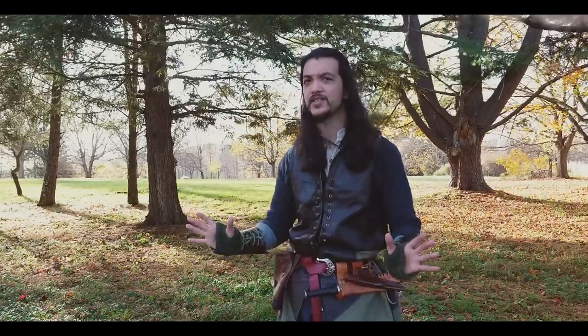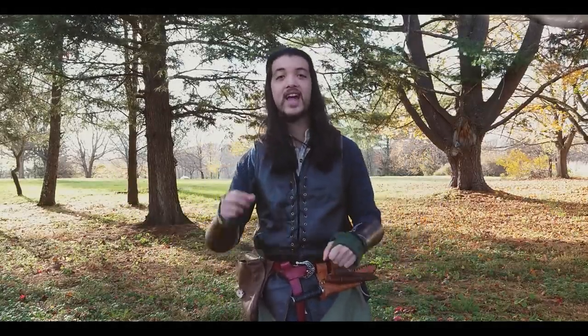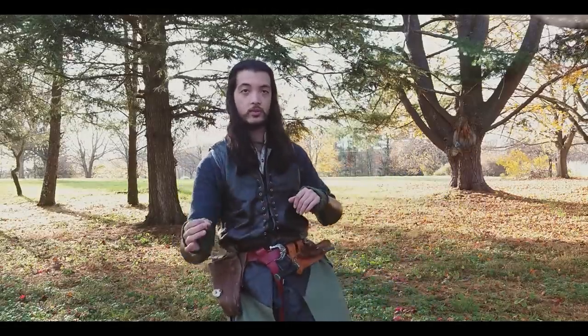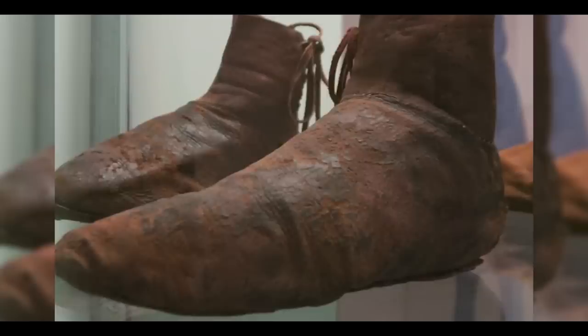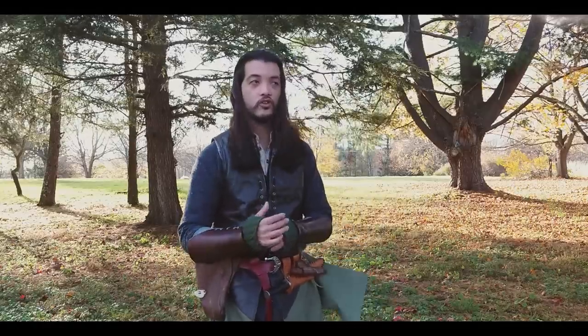Wait a second — moccasins? Moccasins aren't medieval. Very astute of you, viewer — you are absolutely correct. I have not seen examples of shoes that look like this from the medieval period. The key difference is that a turn shoe is sewn over the top of the foot onto the underside of the sole, whereas a moccasin has the sole sewn towards the top of the foot so that the stitching is outside and on top of the shoe, giving it this sort of boat look.